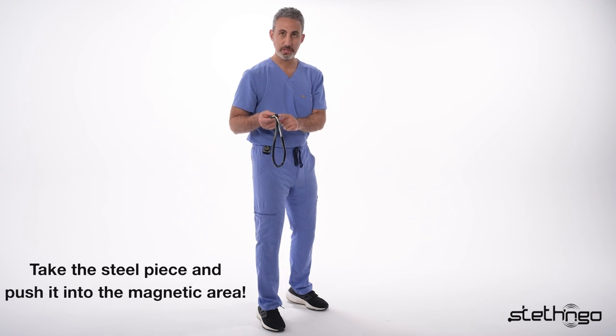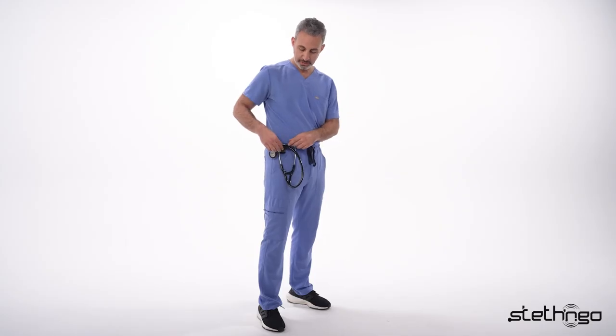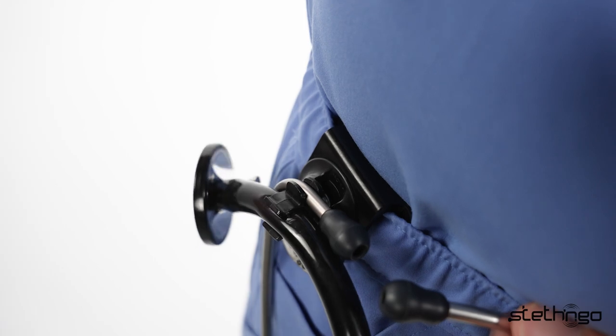You're going to take the steel piece and push it into the magnetic area. When you hear that click, you know your stethoscope is secure. Then you're going to take one of the ear tubes, use your thumb, and clip it right in.